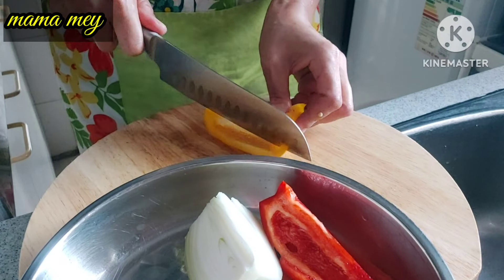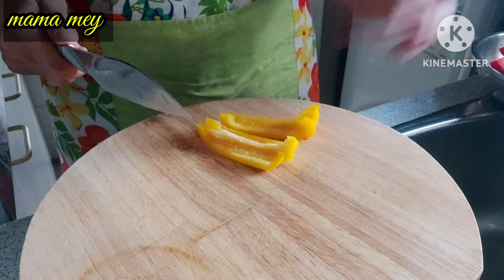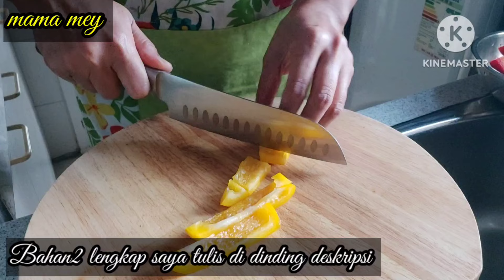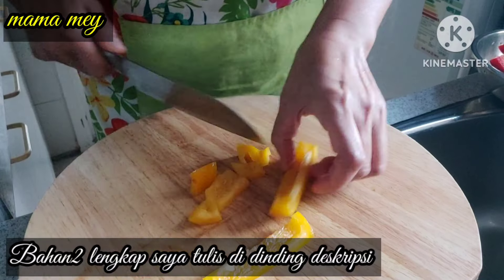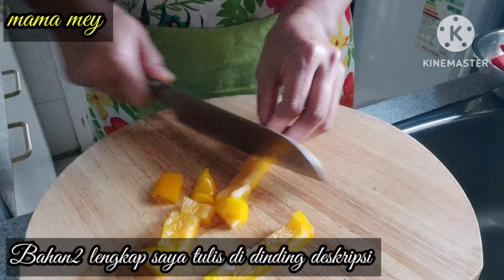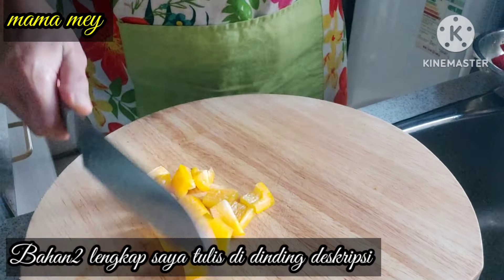Hello everyone, Assalamualaikum. See you again on the Mamami channel. I hope you all live healthy and happy always. Now friends, I want to give you another recipe — how to make koloke ayam asam manis (sweet and sour chicken).